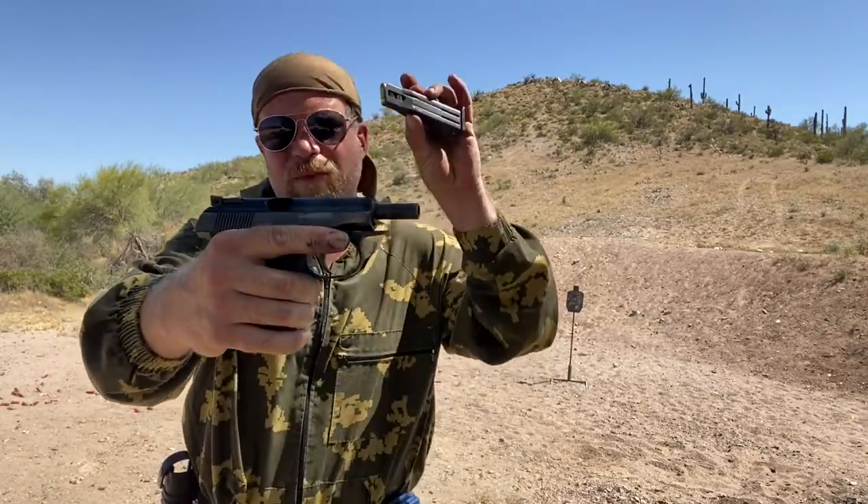Thank you for tuning in to another episode of InRange. I'm coming to you today with a Makarov — it's a .380 Makarov, but a Makarov nonetheless. What I'm here to talk to you about is not the pistol. Everyone knows a Makarov's a good gun — .380, 9mm Makarov, doesn't really matter that much.